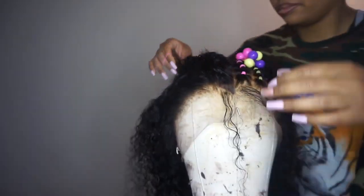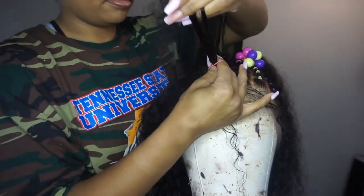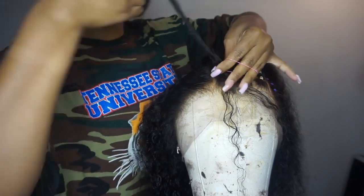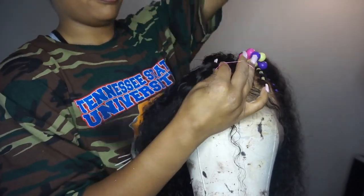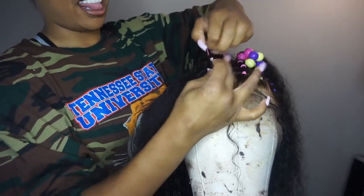The wig did come pre-plucked as I stated previously. It's Brazilian hair and this is a 360 degree lace wig, also 22 inches, and of course it's 100 percent human hair.